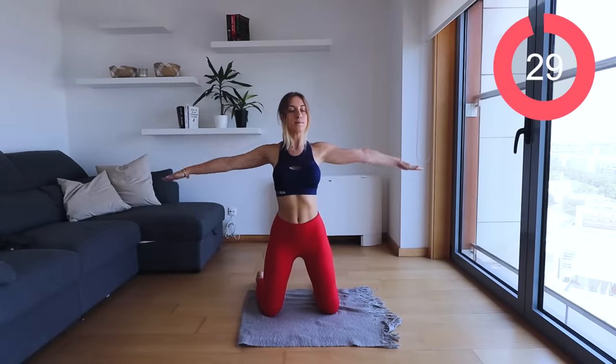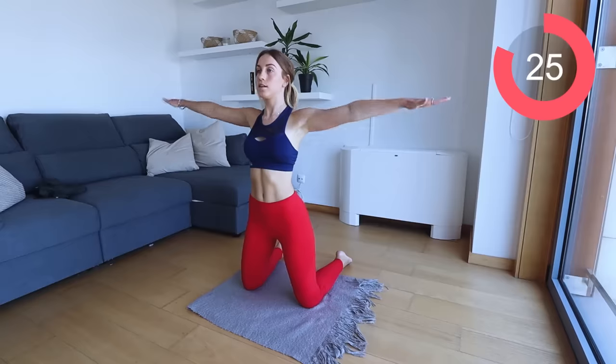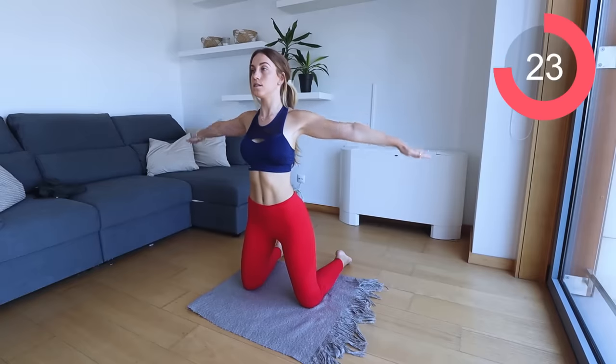Okay guys, for the first move, you're gonna be on your knees facing me and we're gonna start with arm circles. You just want your arms out straight, fingers nice and pointed, and just move your arms in a circular motion forward.